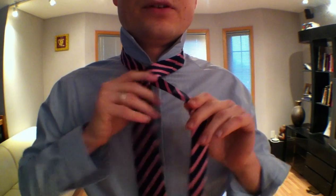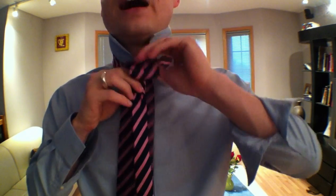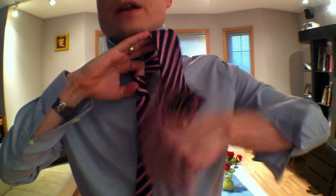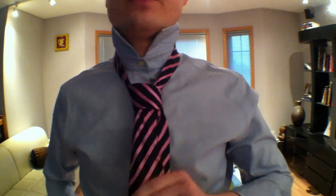Watch this. First, we start with a forward hand knot. This is easy. You go around like this, around the back, around the front to make a loop, and then you go through that loop. This is one of the easiest knots to tie. It creates an asymmetrical, narrow knot. This is one of my favorite knots to wear loose — if you want to just loosen it up, unbutton your top button, and just be casual. This one works great.